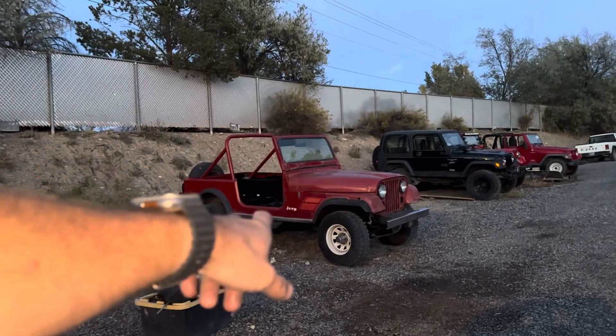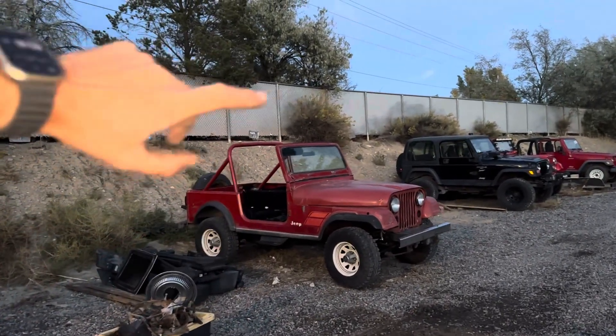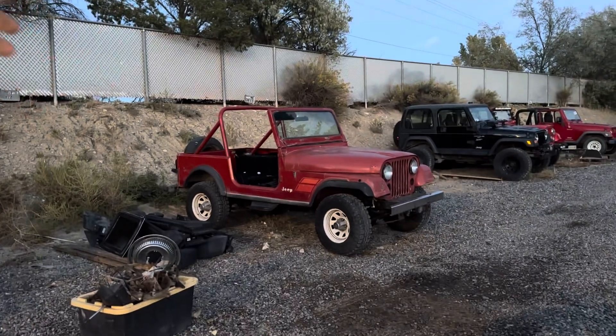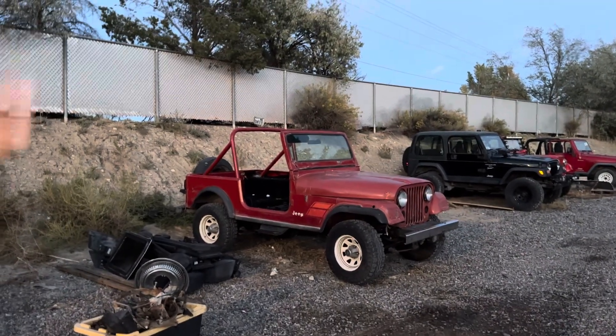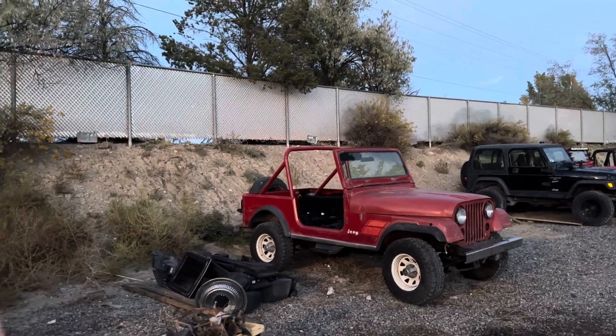This is the CJ7 that's going to be available. If you catch this in time, I am heading out the first week. That thing is still available, and it's a grade A plus CJ7 tub — if not no rust, very little.